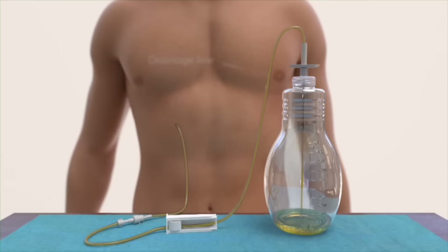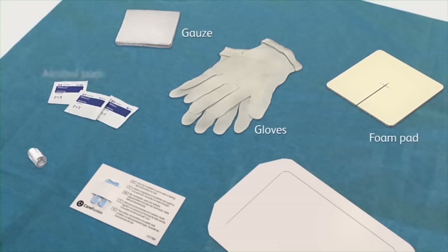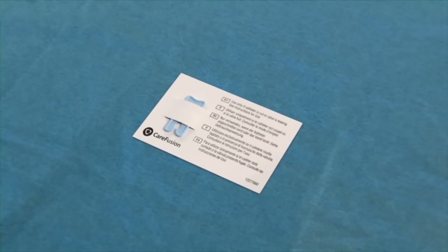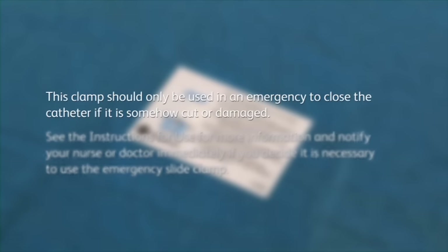The drainage bottle features a drainage line which you will connect to your catheter when you drain. The color of the fluid drained may vary. The Plurex bottles come in a drainage kit that is easy to use. The kit contains the sterile items you need to drain at home including gloves, a new valve cap for the catheter, alcohol pads, gauze, a foam pad, and a sterile dressing. The kit also contains a blue emergency slide clamp. This clamp should be used only in an emergency to close the catheter if it is somehow cut or damaged. See the instructions for use for more information and notify your nurse or doctor immediately if you decide it's necessary to use the emergency clamp.